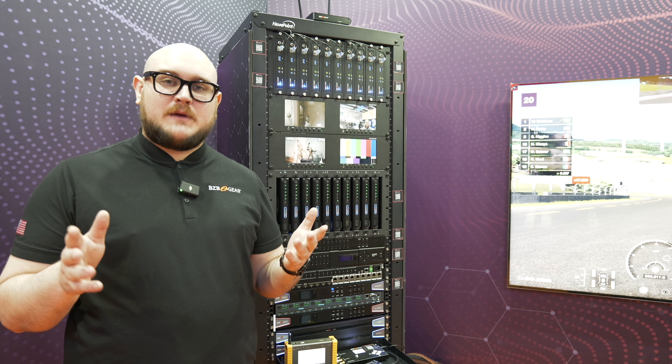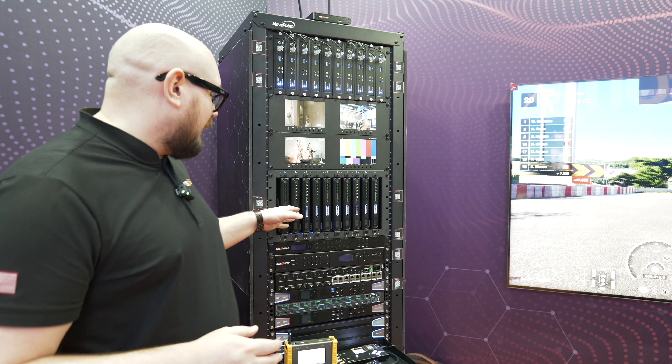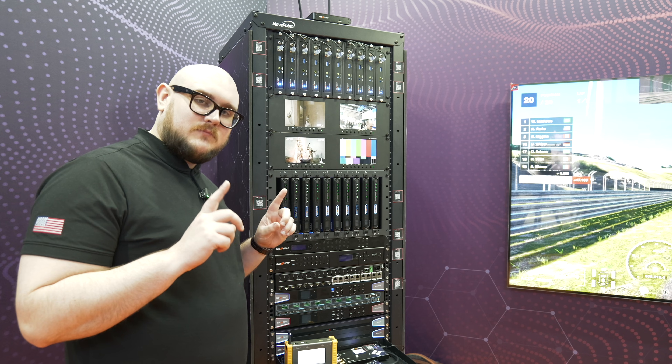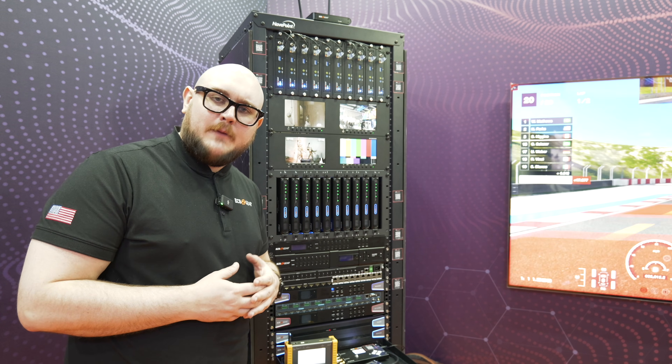Hey BZB TV fans, my name is Matt Richards here in Barcelona, Spain at ISE 2025. We're back with some more product spotlights at the big BZB rack. We talked about IP Gear Pro, so why don't we talk about IP Gear Ultra?